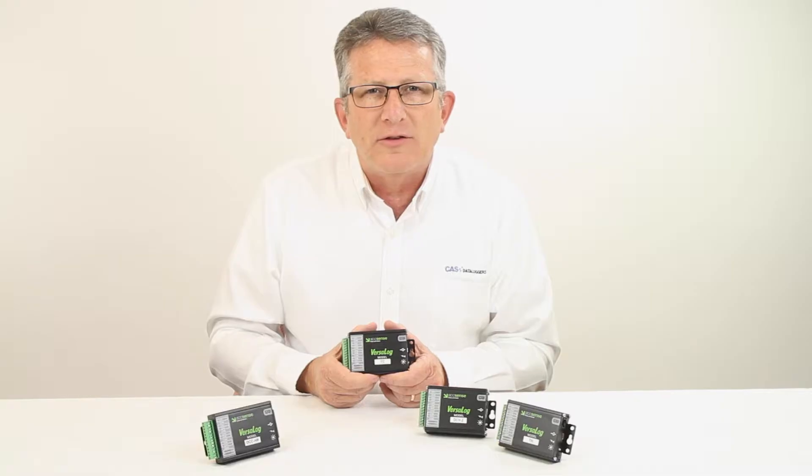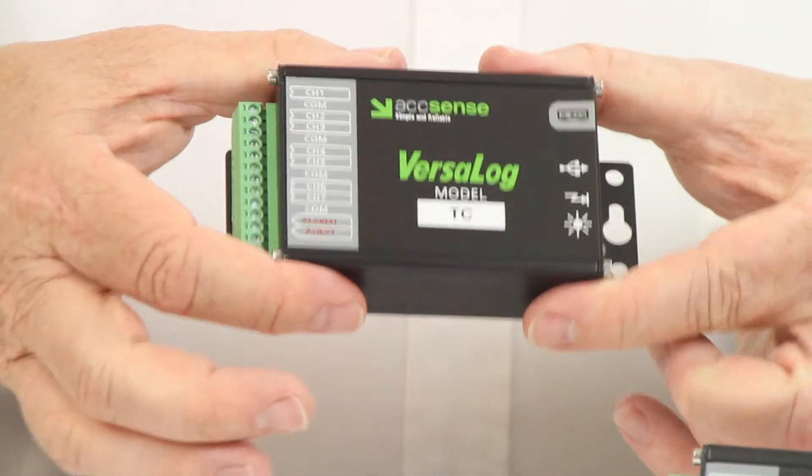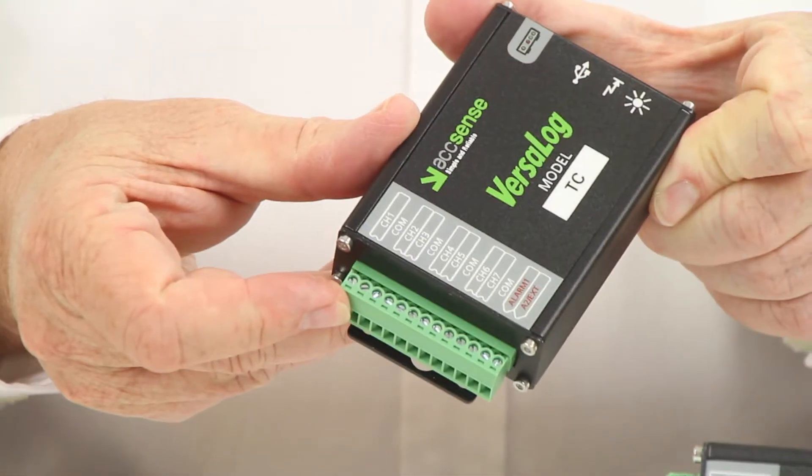The sample rate is user-configurable from as fast as 50 Hz to as slow as once every 12 hours. A 16-bit analog-to-digital converter, rugged aluminum case with external alarm contact, and excitation output are also included.